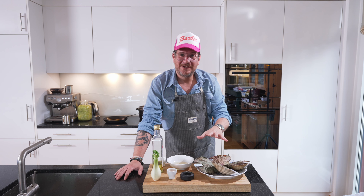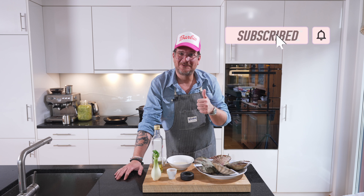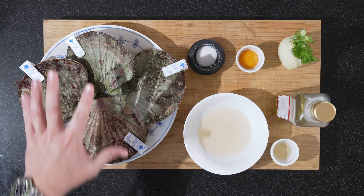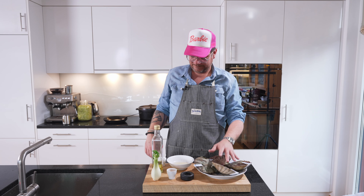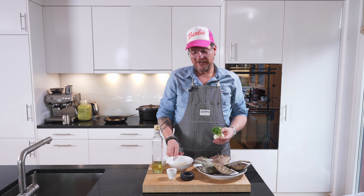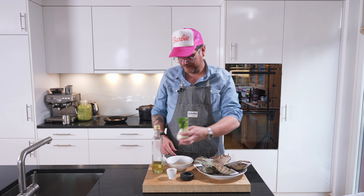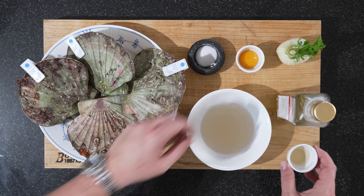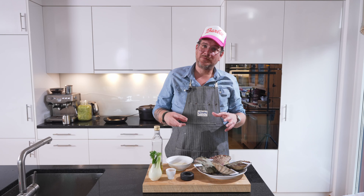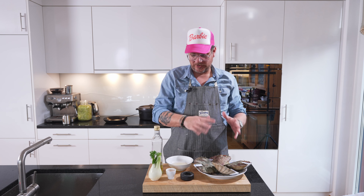Before we have a look at the ingredients, please support the channel by clicking the subscribe button and checking the bell icon so you get notifications. Now let's have a look. We have our fresh scallops. We have a fennel — we're going to do a quick pickle with it. I've already prepared the pickling liquid; it's a three-to-one ratio of vinegar and sugar. We also have some vinegar, an egg yolk, some neutral oil, and some salt. With that we're going to make an emulsion, or a mayo, from the roe of the scallops. I'll show you how we do that later.